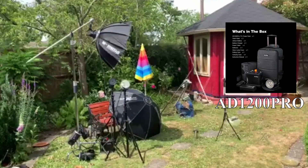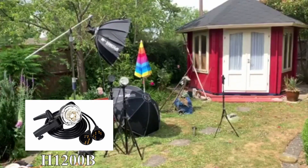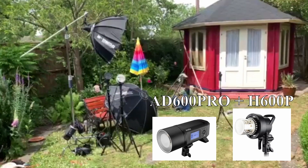Very simple test. I've got the AD1200 Pro, the 1200 Bowens, and the AD600 Pro with the H600 head to test the outside power via my SMDV 90cm softbox and my Elinchrom 135cm box.